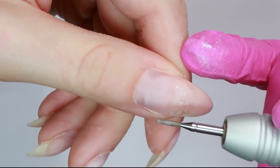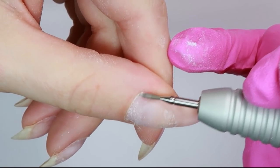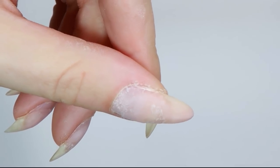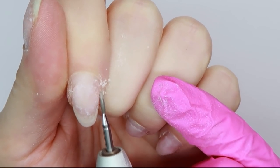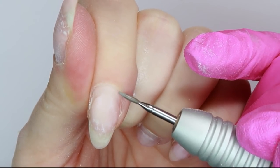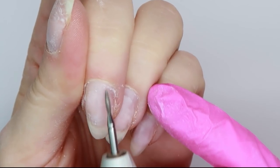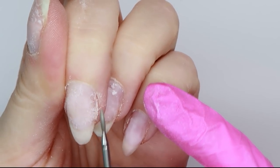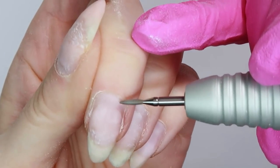Once I've gone through this direction on all the nails, I'm going to flip my e-file into reverse and work from left to right down the other side of my nail. What this does is it allows me to push back the skin around the entire cuticle area. If you just go one direction, it only pushes the skin back on one side of the nail. This way you can get all that skin around the entire cuticle area pushed up and away from the nail.